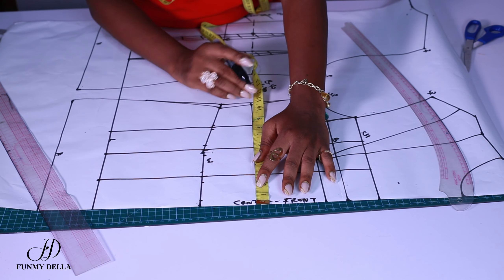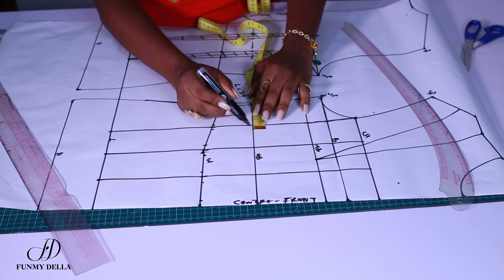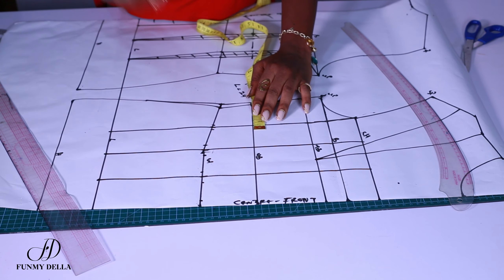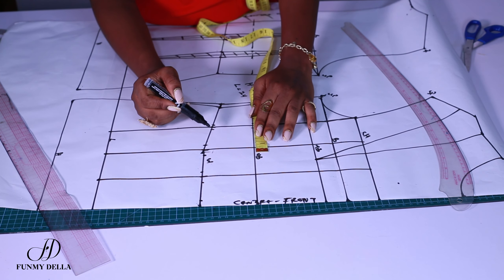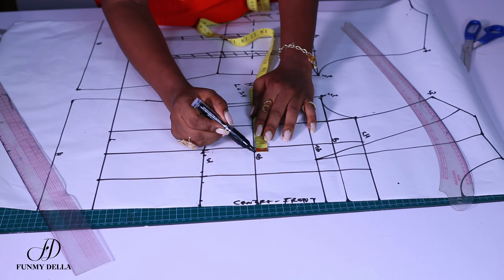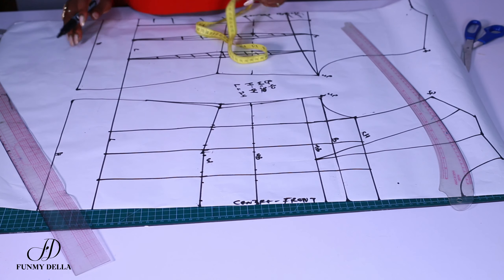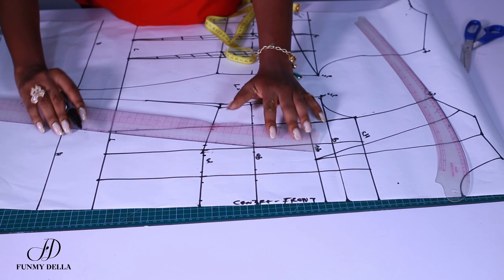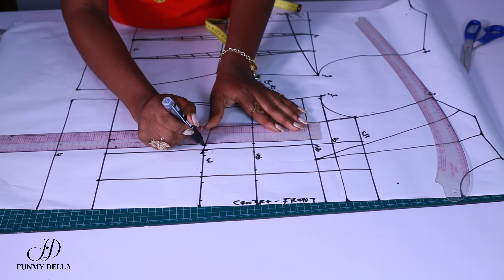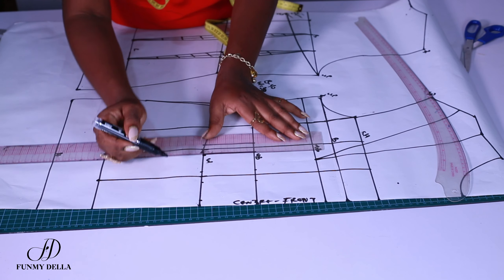For the underbust value — I think it's the same — so I'll just take the same value up as well. Make sure you check your own underbust measurement: if it's not the same, do your own calculation and you'll know what to do. The values you get might be different based on your measurements, so don't use my measurements to judge — just follow the guideline I'm giving you.